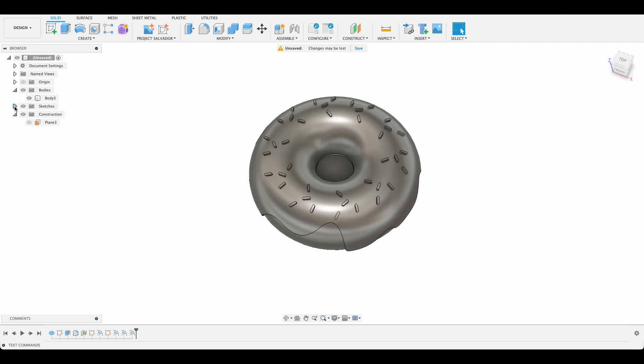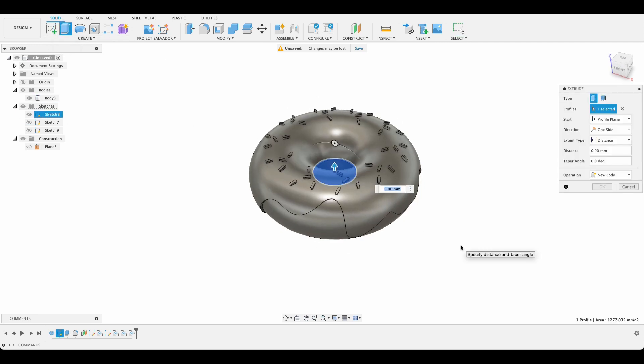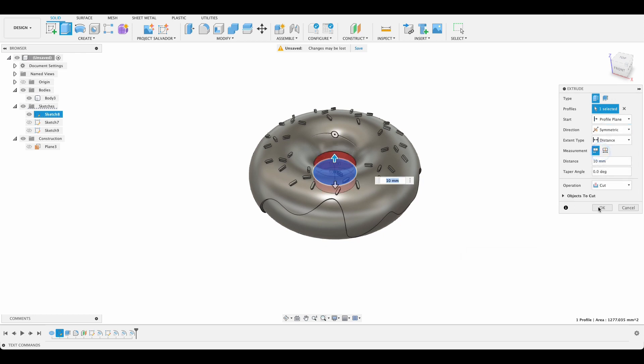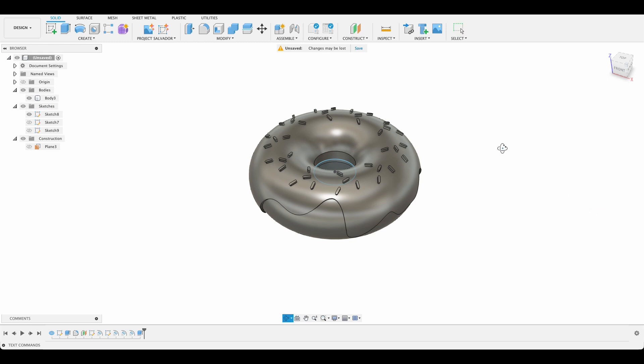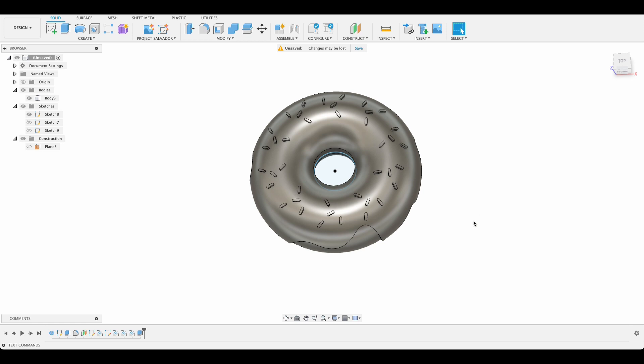I'll turn that sketch off. Now we want to get rid of the hole in the center. I'll go back to our sketches and extrude that first circle we drew. Let's make it 10 millimeters, symmetric, so it's definitely cutting through the whole thing. There we've got our center of the donut. I'll turn sketches off.